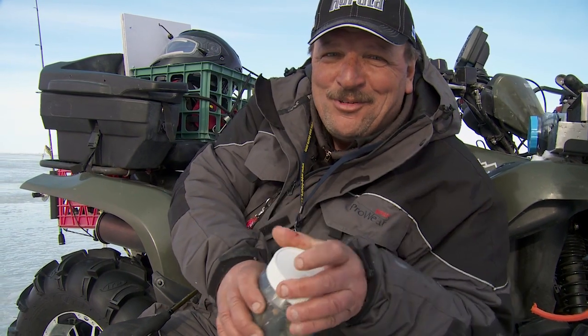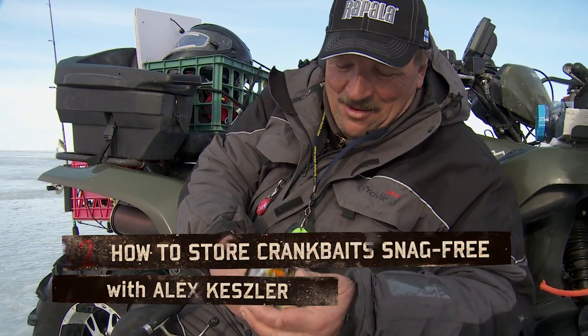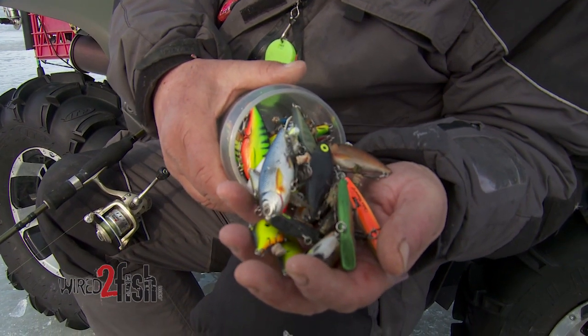Good old peanut butter jar — that's what I use for my crankbaits. I have a little tip. I have lots of shapes, sizes, colors. Look at that. That's what I bring: one little jar of crankbaits.